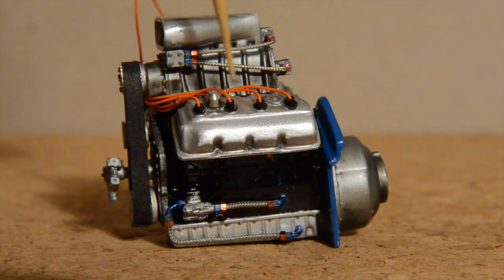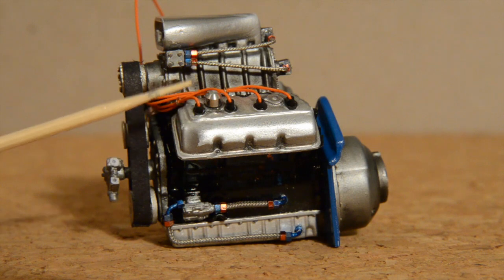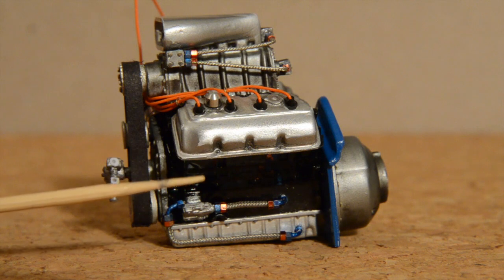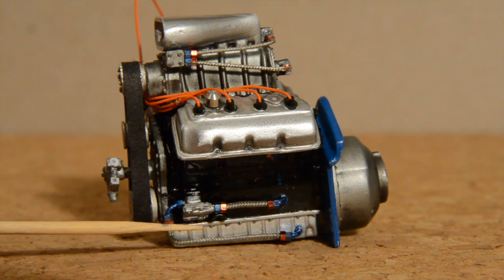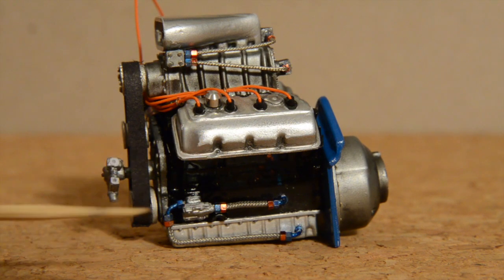I've got my spark plug wires and then have my oil breather. I used aluminum plate metalizer on the hat here — the intake hat on the valve covers — and then of course I used it down here also on my oil pan. And what's really cool is you can polish that out and it gives it a really nice shine.